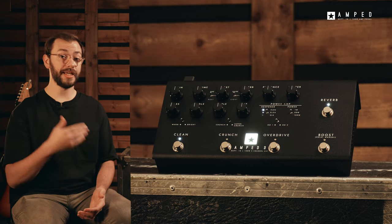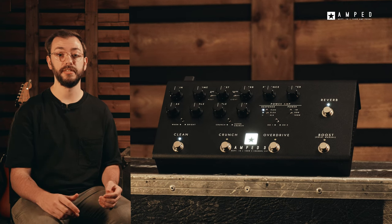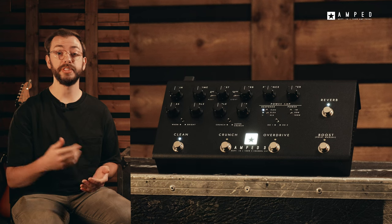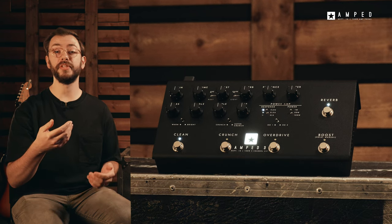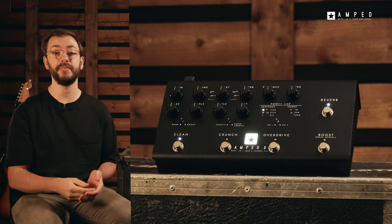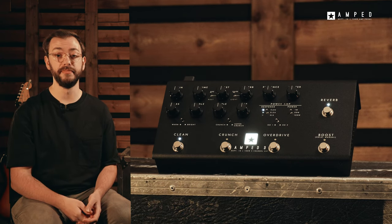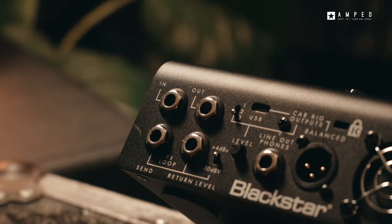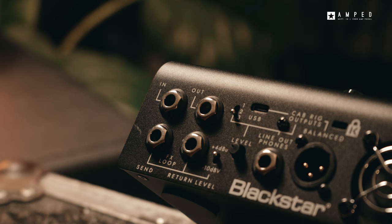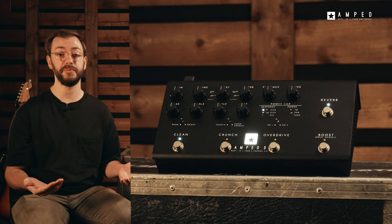The Amped 3 is now all you need for an all-in-one solution for any circumstance. Whether you're using a backline cab or simply handing the front of house engineer an XLR with all of the same precisely tweaked amp and cab sounds used to record your album, the Amped 3 has you covered. The pedal output is designed to be used in the front end or the effects return of any amp, giving you another option for playing live or using any backline amp that's presented to you.